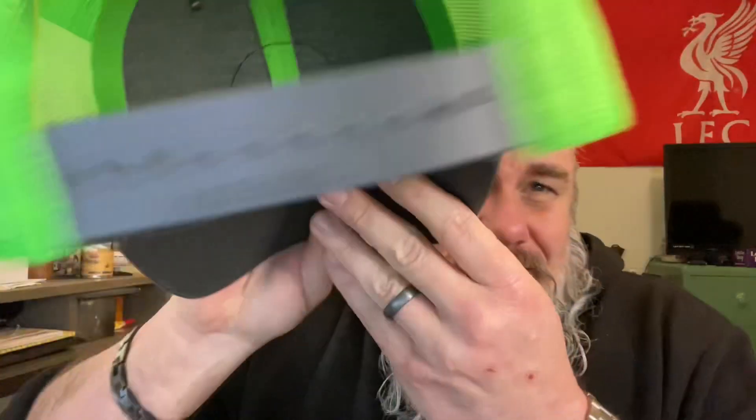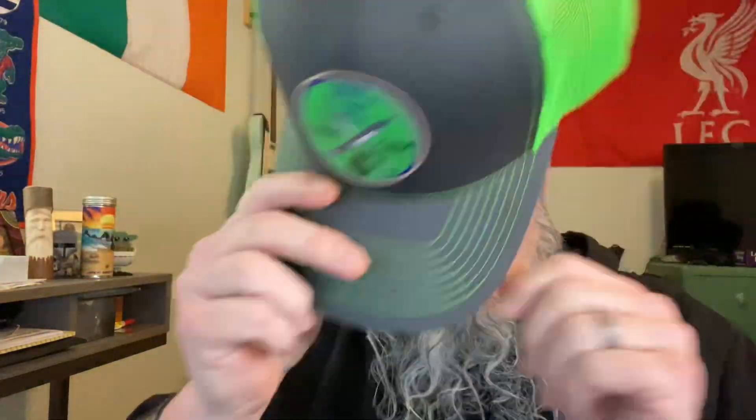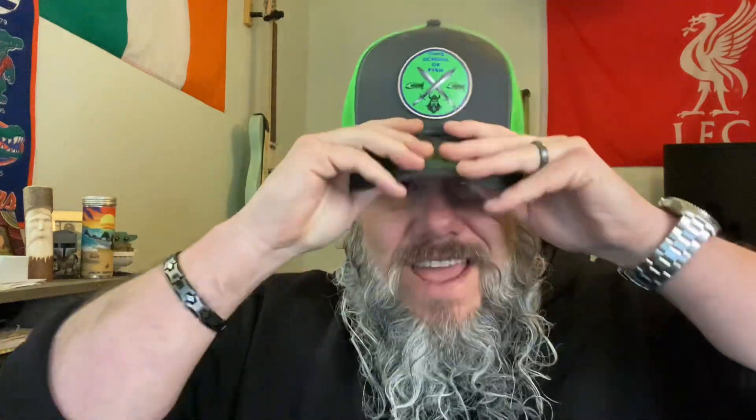So this hat right here is a brand name hat — it's a Richardson hat. It's got a leather patch on here, so this is leather. This hat was $50, which is what it cost me because it's a custom hat.